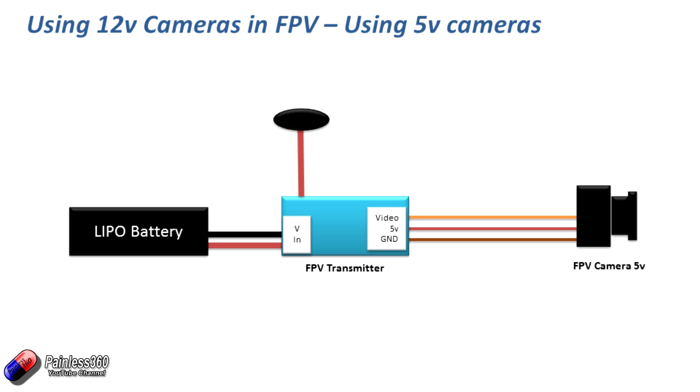But what about if you have a 12 volt camera? How do you wire it up? Because you don't have that 5 volts you can use — you have to get 12 volts from somewhere. So let's talk about that.